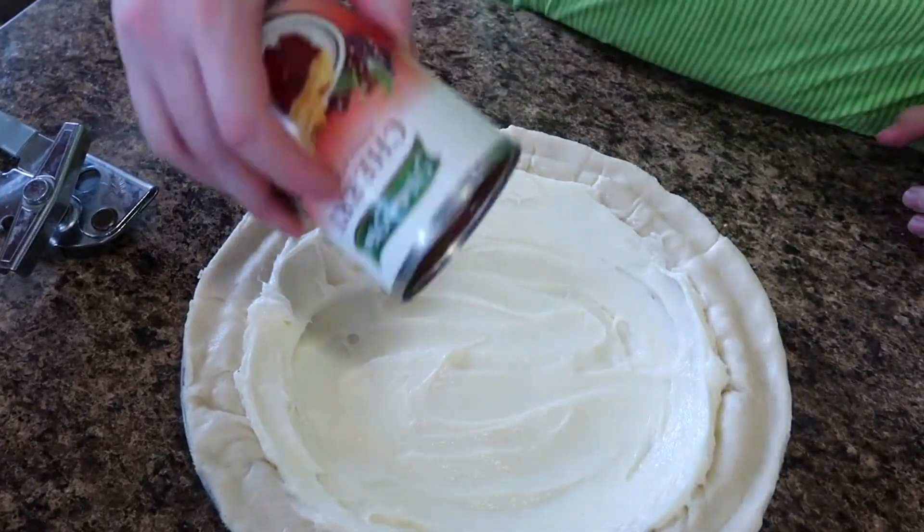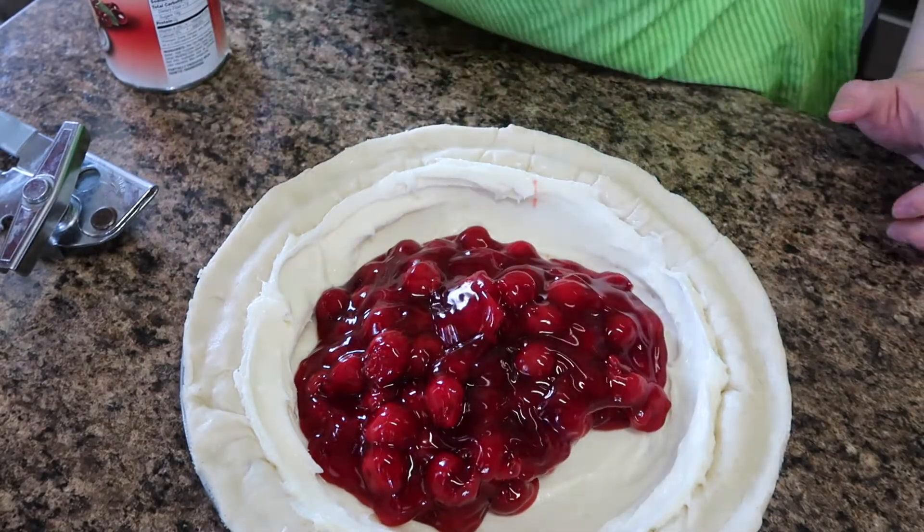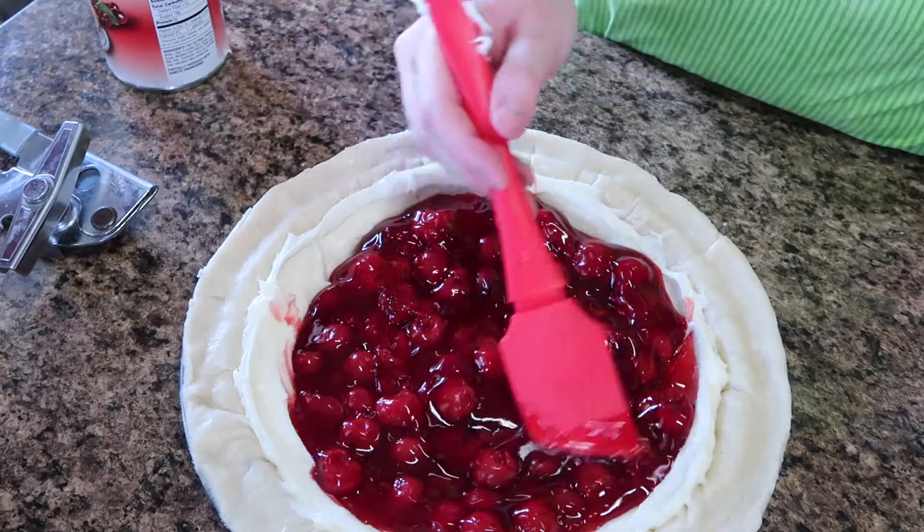Once that's done, it's time to put the filling in. Then it's time to put the crust on top of it.